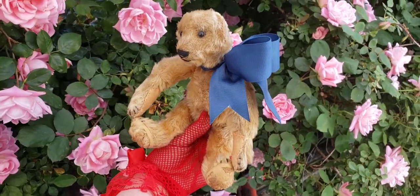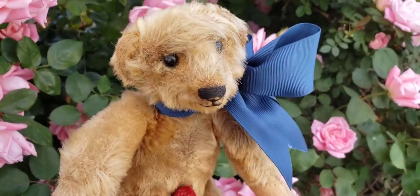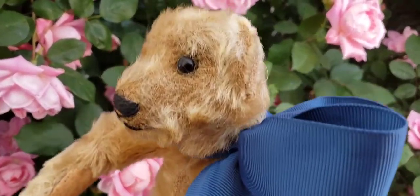But here he is. I think he looks a little better — not much better, but he's looking a little bit better. I gave him a little bow. Look how cute his little bow is. And there he is, this very, very old teddy bear.